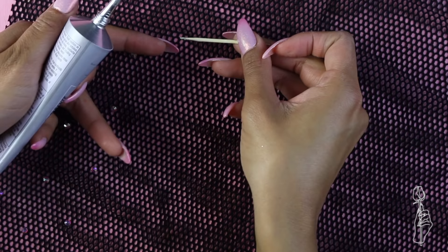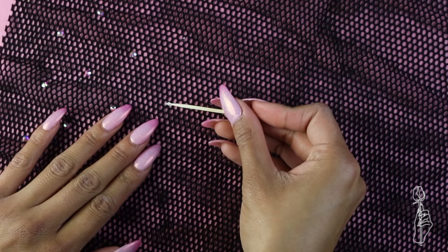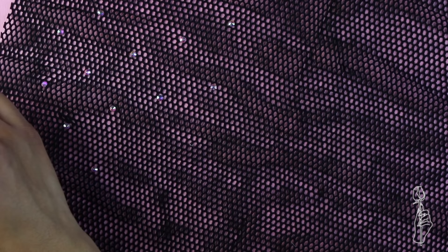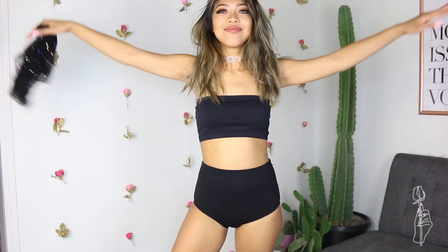Doing this mini skirt probably took me about an hour to put all these rhinestones on — a lot longer than five minutes. But if you think about it, you could do it on your way to Coachella, because even from LA it'll take you like two hours to get all the way to Indio. So technically you could make this skirt on Friday while you're driving up there, have the skirt ready for Saturday or Sunday, and bam, you have your outfit — you did it in the car, girl. That's why I suggest doing a mini skirt and not a maxi skirt, because you'll be there rhinestoning forever.